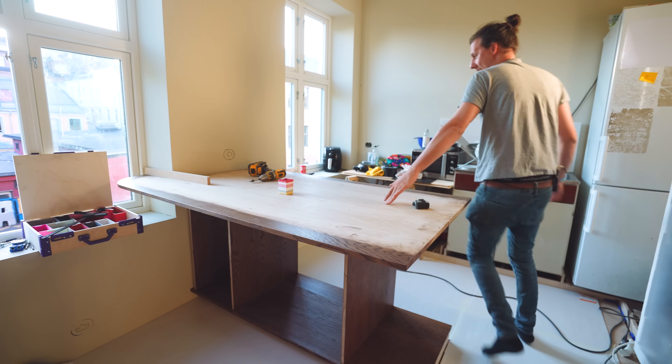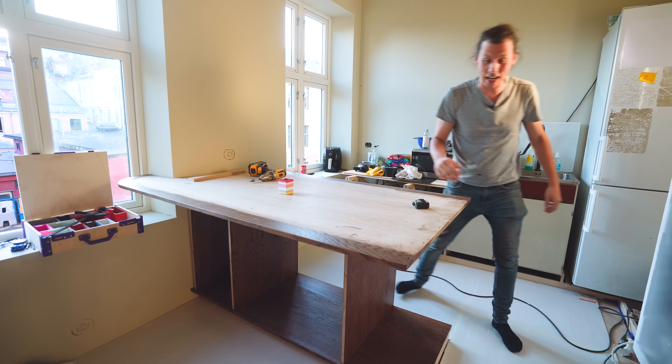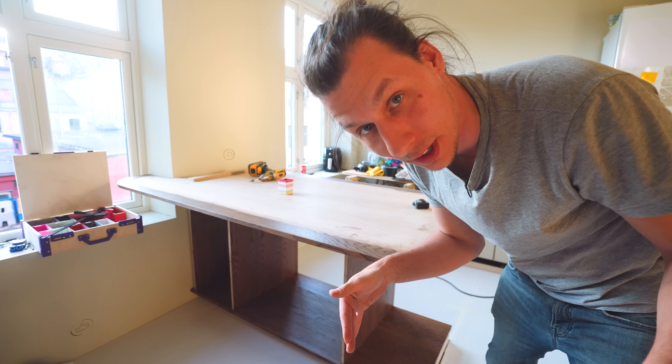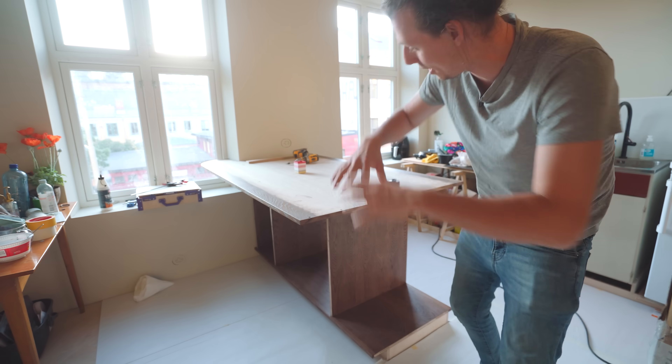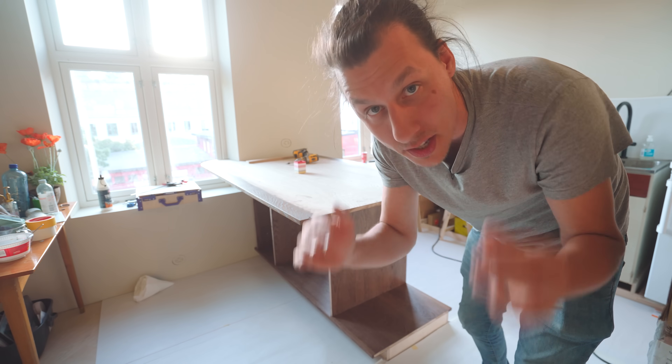I cannot begin to describe how good it feels after months of work to actually start assembling pieces in the apartment. The whole assembly process should go pretty fast — there are really only two things I need to make fit before we can just reassemble everything just like it was in the workshop.